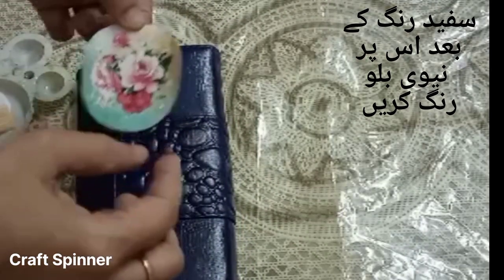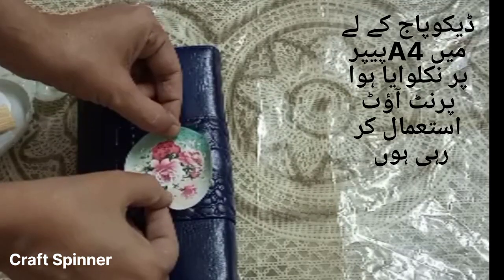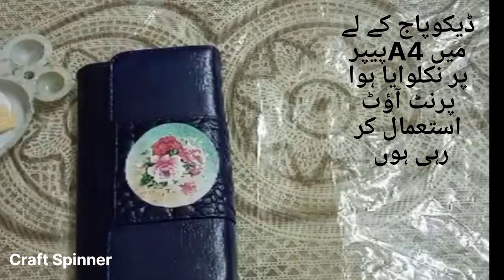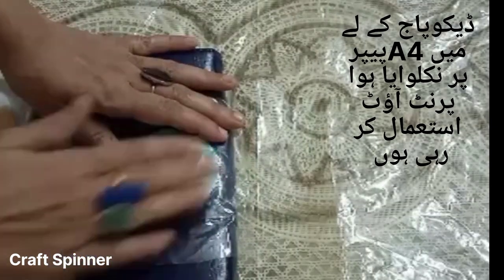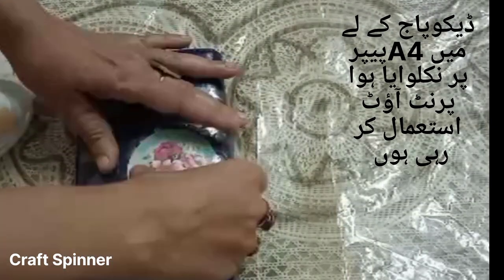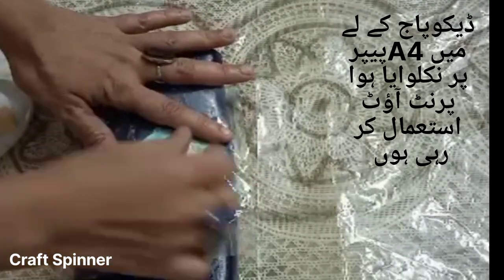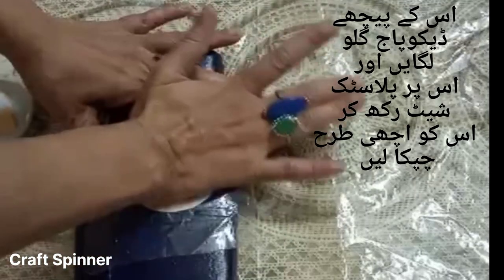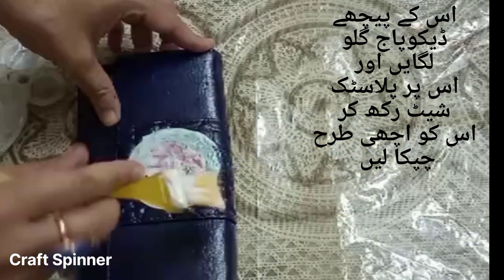To give it a new look, I am going to decoupage this wallet or purse. For this I am not using napkins — I am going to decoupage it with A4 paper. I had this motif on A4 paper, downloaded it from Chrome, and then had it printed out. Usually when I'm doing decoupage I use A4 paper because this way I can have a large variety of motifs. Anything I like I can download and print, but it's entirely optional — if you don't want to use A4 paper you can always use napkins.